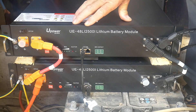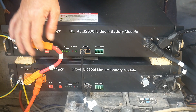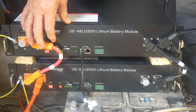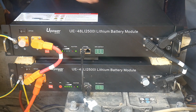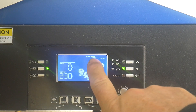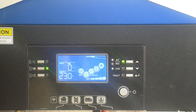Let's now switch on the batteries and make sure that everything works. This one is charging and this one is flashing — that's perfect. The inverter is on, there's a load on the house, and the battery is charging. We can see the solar system here. Everything is connected and works well.